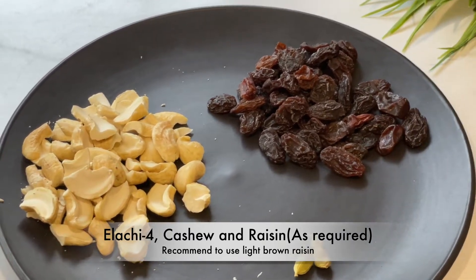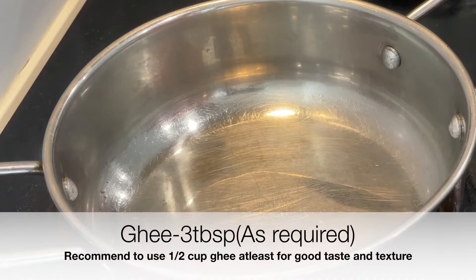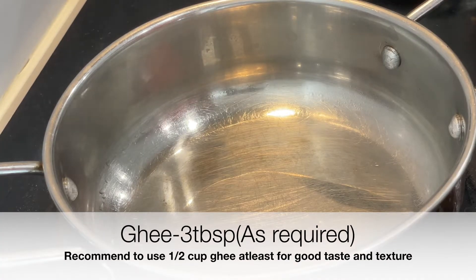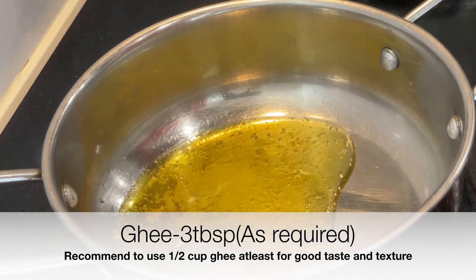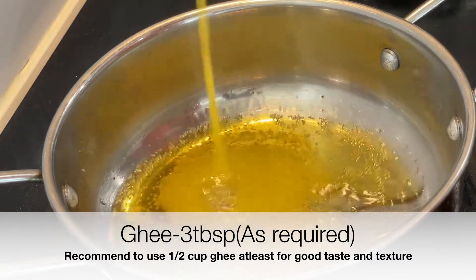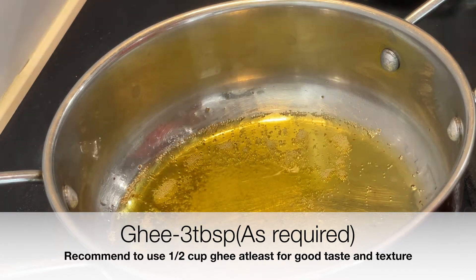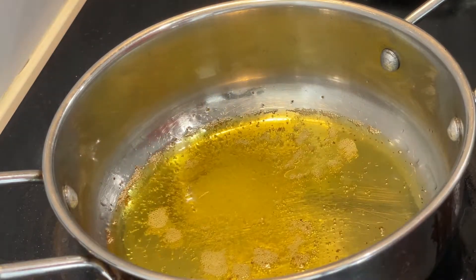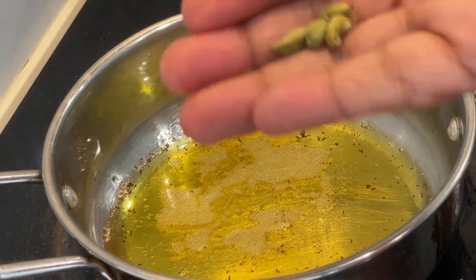So let's use the honey. The honey is ready. The honey is ready to bake. I will be using honey. Now, put in the honey. I'm going to add the honey. I will add honey.